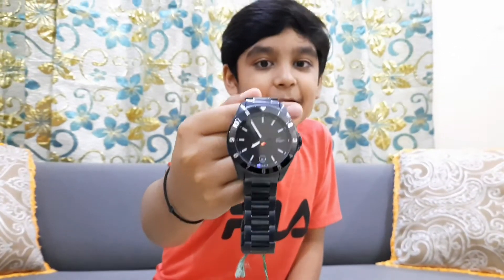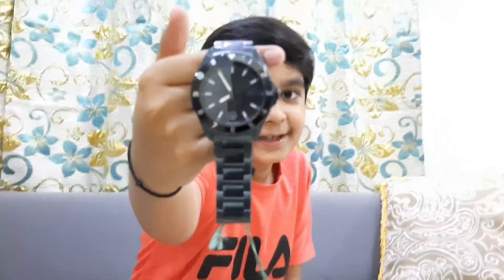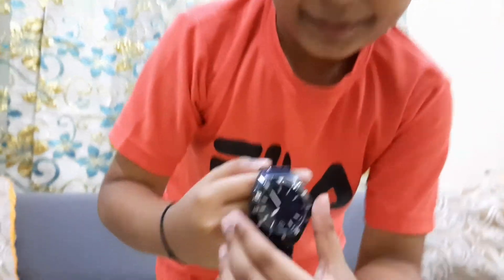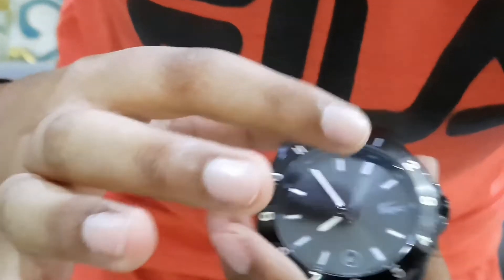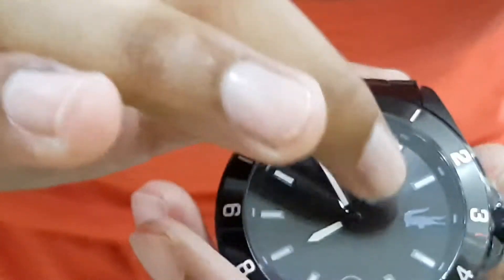About this Lacoste watch, there's a little hidden secret. I'll give you some time to think about what's different and cool. If you figured it out, good job! But if you didn't — this is the difference: there are lines on the clock like ordinary clocks, but on the third number, instead of a line, there's the green alligator. Pretty cool!